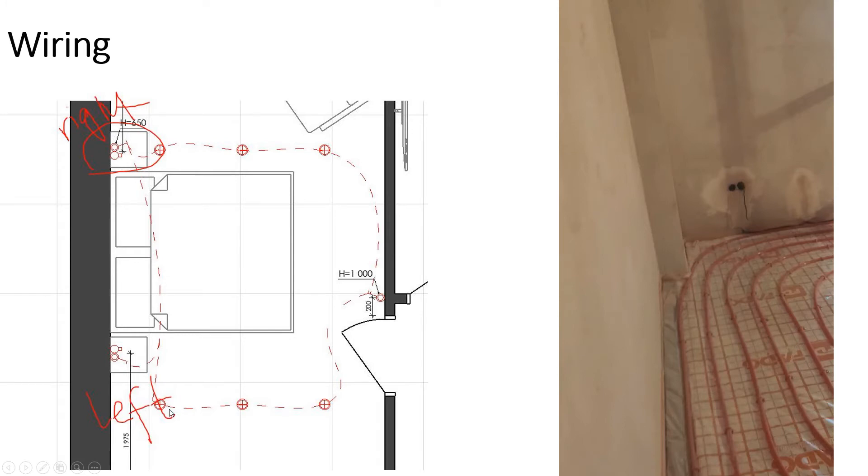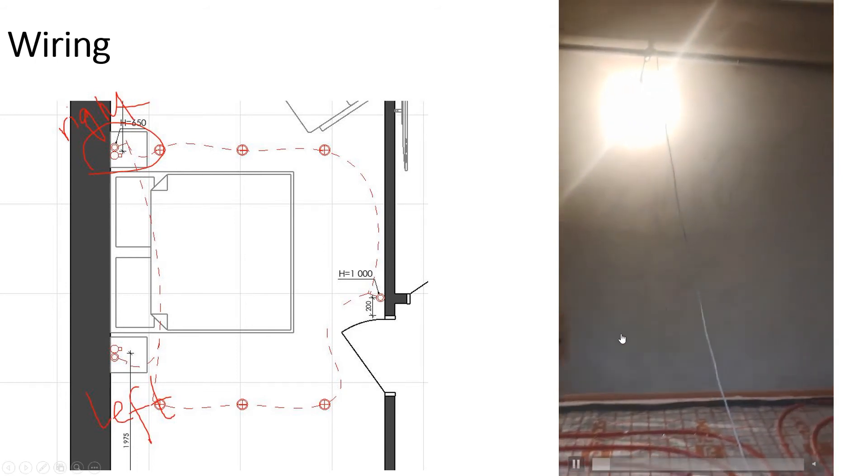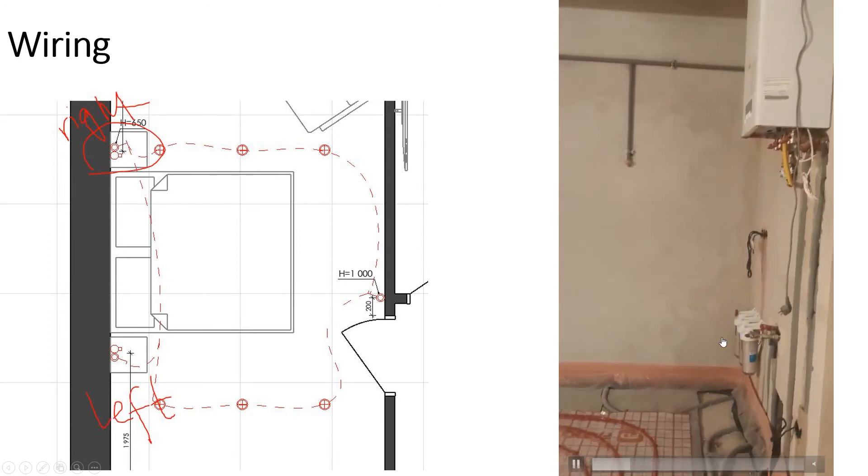We made one modification: in the original plan we only had a light switch on one side of the bed. We added another switch on the left side so that if you're sleeping on either side, or there are two people and one wants the light on and one wants it off, you have independent control. The bedside lights are independent, and then either person can also work the ceiling lights. You can see the floor heating and electrical hookups — they've put some lights in and it's coming around really well.